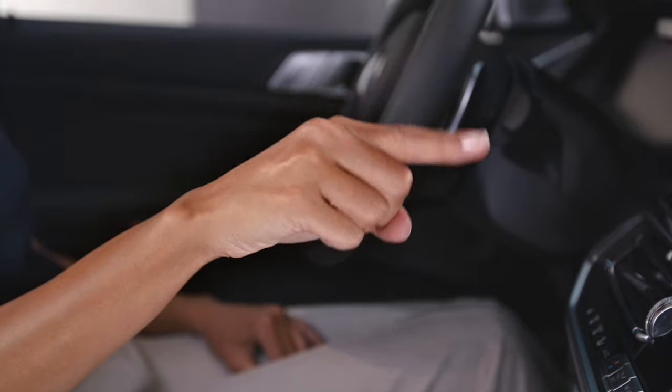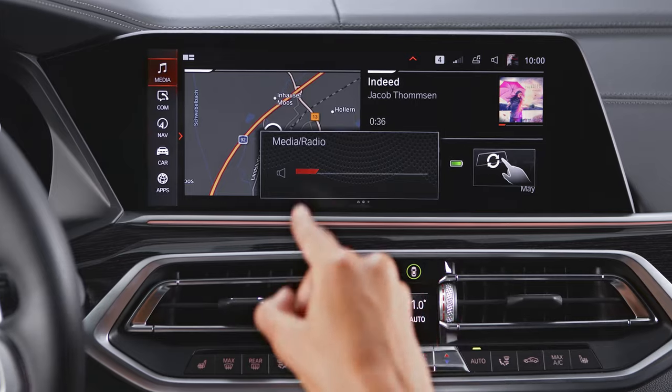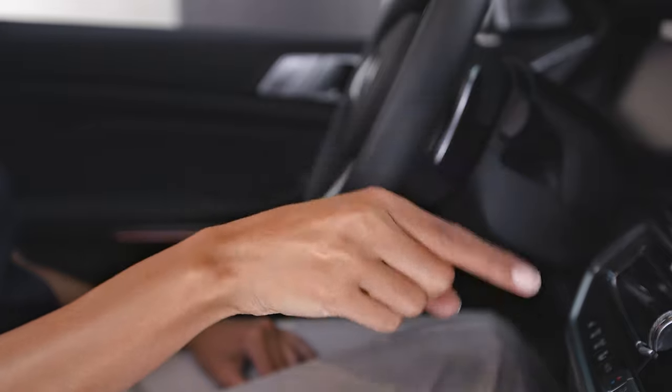When you move your hand in a circle with only your index finger pointed forward, you can change the volume. Turn clockwise to increase the volume, anticlockwise to reduce the volume.